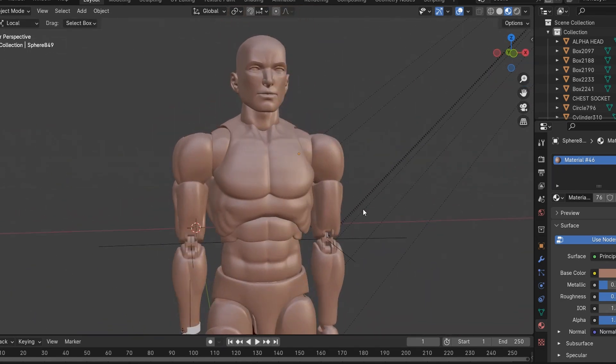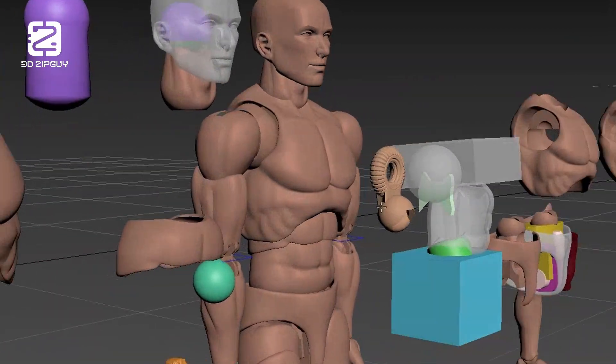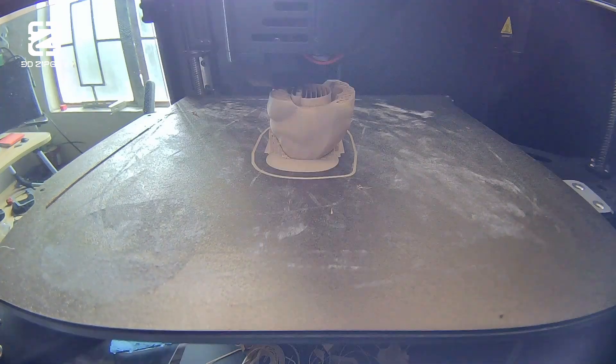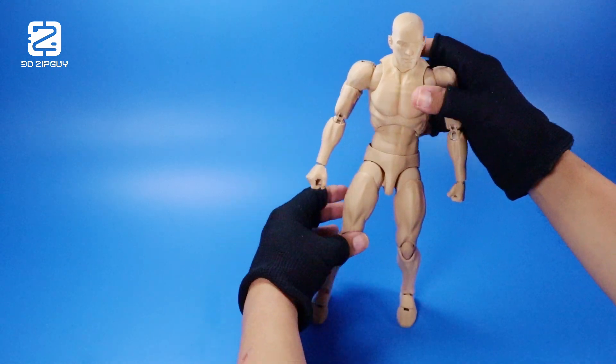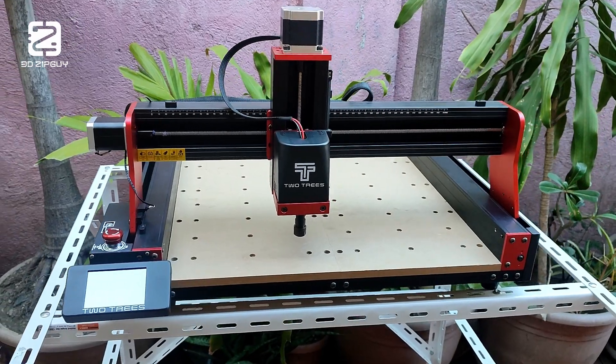For someone who designs action figure 3D models, having access to a 3D printer is an indispensable part of the workflow. The ability to physically observe what you've created digitally and immediately test it makes the process of trial and error not only more intuitive but also much faster. But this isn't a 3D printer. This is a CNC router.